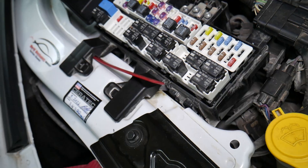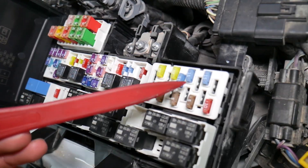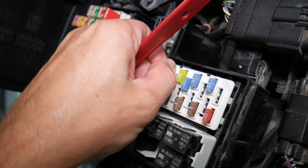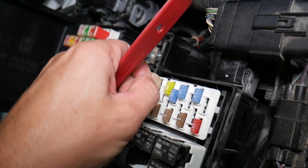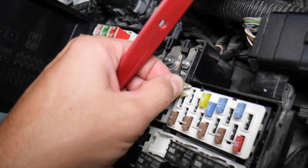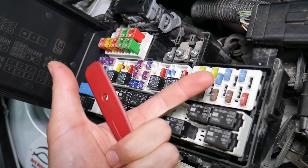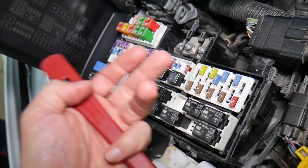Before we continue, let's explain quickly why it's always a good idea to test fuses and relays. It's very important because on some fuses you cannot clearly see if they're burnt or not — especially with JK-style fuses. If you remove a fuse, look at it, and assume it's good when it's actually bad, you can end up replacing parts and tools that you don't need to, losing time and money fixing a problem that doesn't exist.